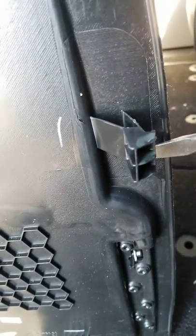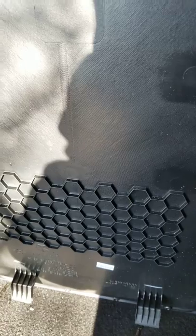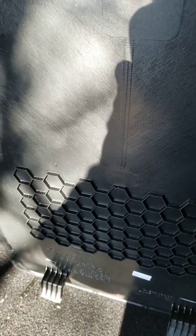Then you do the same thing on the sides — take your screwdriver, bring it down, feel it, push in on it, and release it. You can see they're all little hooks: three on the top, one on each side, and the bottom kind of sets in there. And that's how you get these seat back panels off. Have a good day.